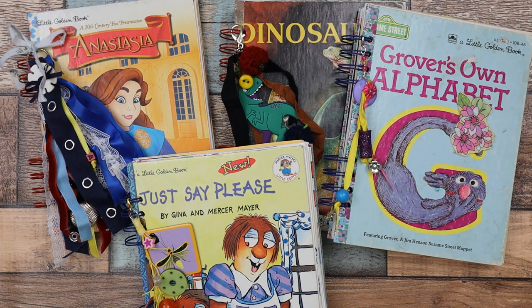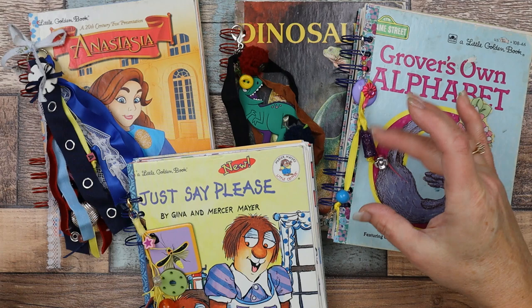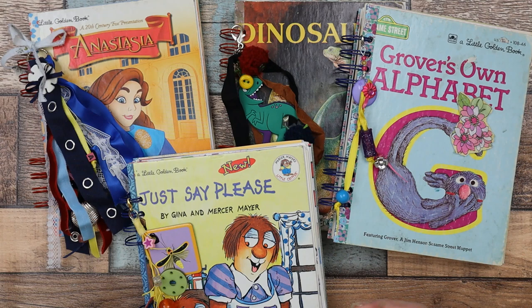Hi everyone, thanks for joining me and clicking on this video. I've got a release of 14 journals that I've been working on through the holidays and Christmas break and all of January when I had time. These are done with cinch wires and they have two sets of wires on them.